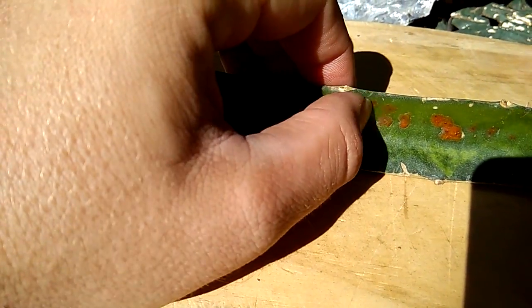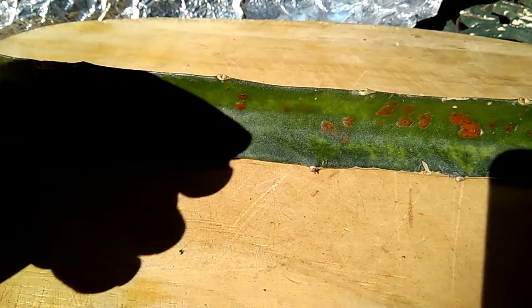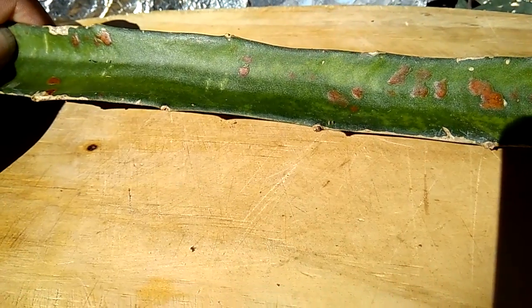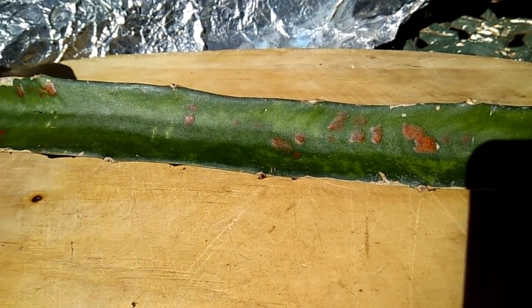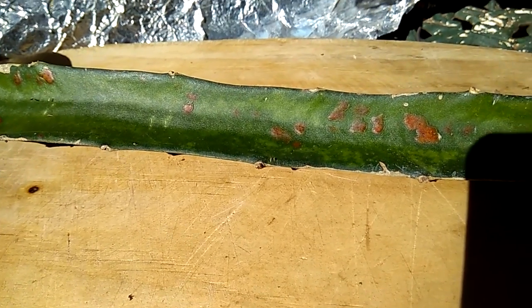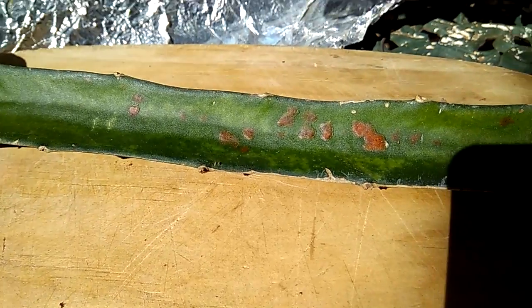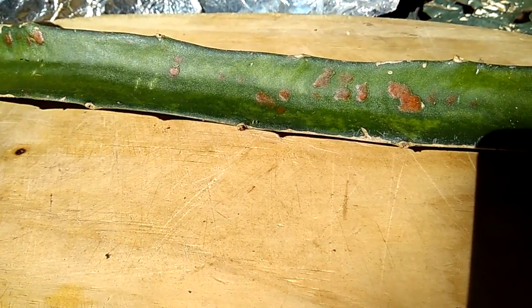It will have a bit of an elevation, and if you turn the leaf it looks like it's balding out a little from the leaf. It's necessary to treat it — it won't kill your plant at all, but it will definitely damage the quality of your plant.